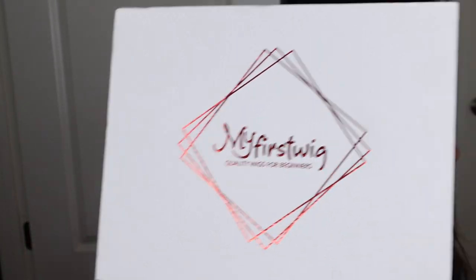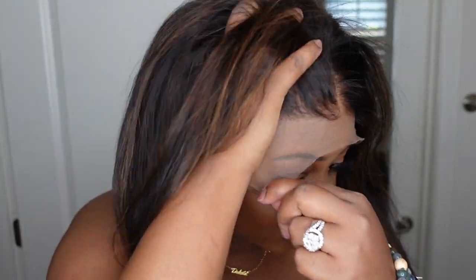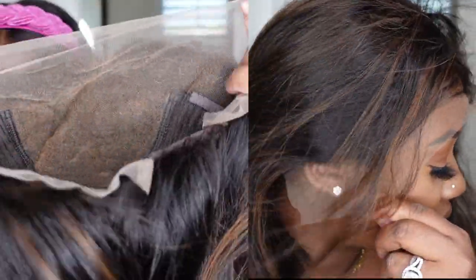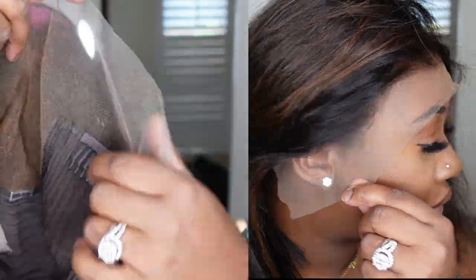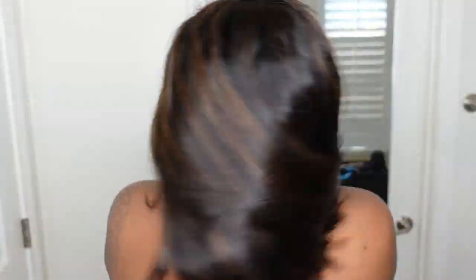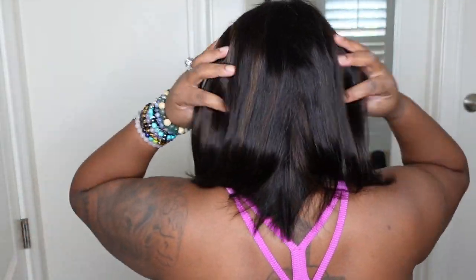This is the packaging from My First Wig and this is what she looks like on. They have it set as a center part, but you're going to see in a minute what it looks like as a side part. Look at the inside construction of the cap as well as the hairline. Feel free to customize the wig — it's yours once you buy it. She's 12 inches in length. I'm 5'3" for reference and this is how she sits on me.